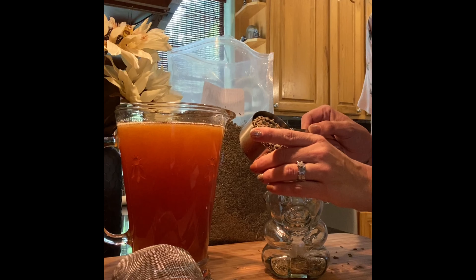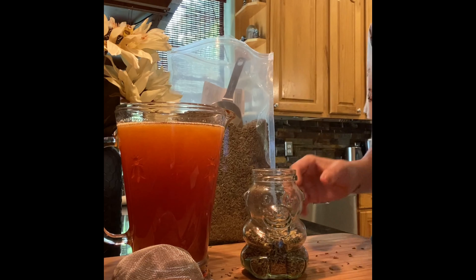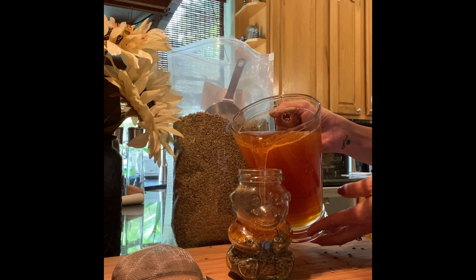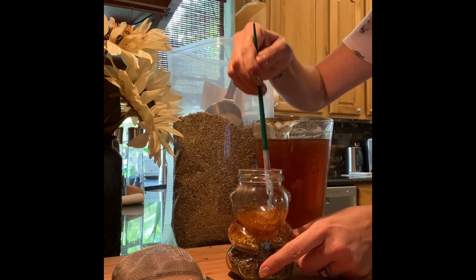I have a measuring cup in here just for scooping purposes — you don't necessarily need a measuring cup. To get started, I'm using half a cup of lavender and I'm going to pour this into my jar. You want to fill up the bottom of your jar with the lavender. Depending on how strong you want it, you can fill it up with a lot of lavender, or just add a small amount to make it a mild lavender infused honey — not so strong.